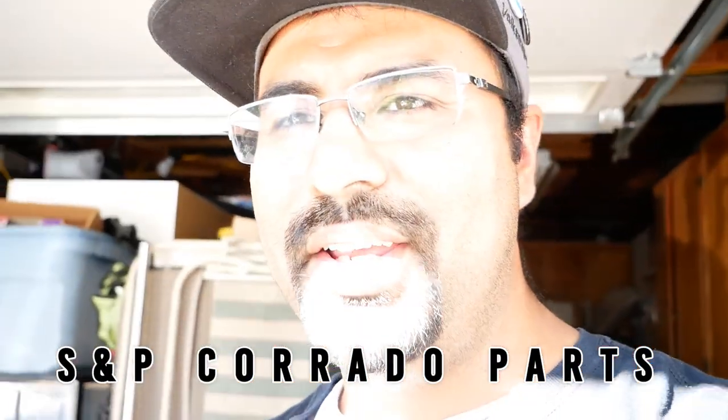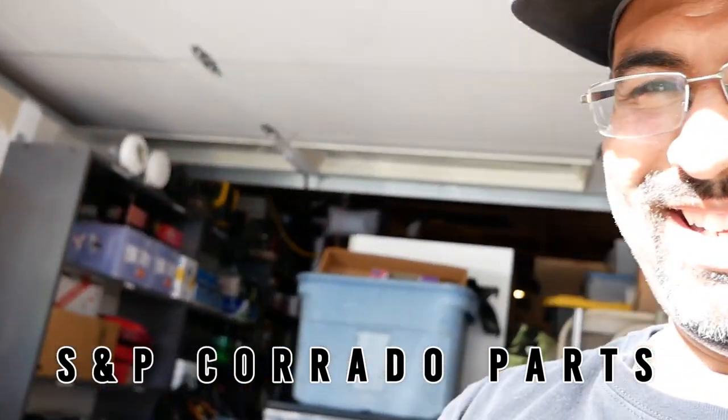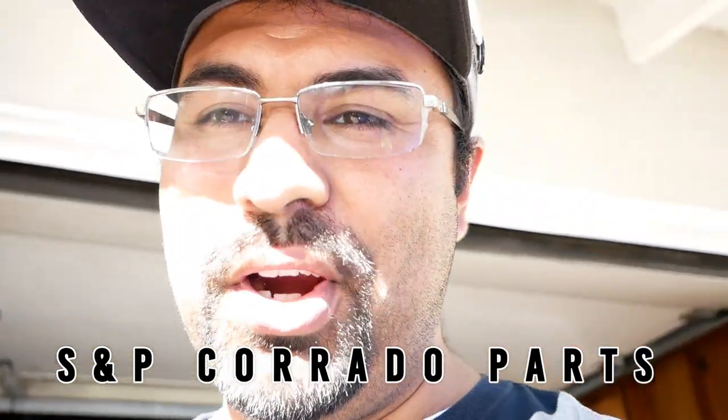Hey everyone, Pichao here and I'm here with Mark. Today we are working on SMP's awesome conversion kit for going from a power steering Corrado to manual steering and an old school non-ABS brake system. Why are we doing this? Number one, because parts are harder to find. Number two, parts aren't cheap if you do find them. And number three, this just makes life so much easier and more affordable for everyone.